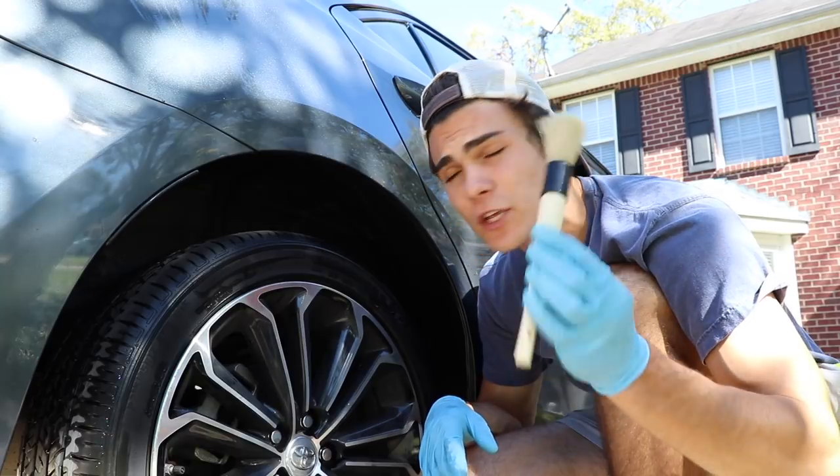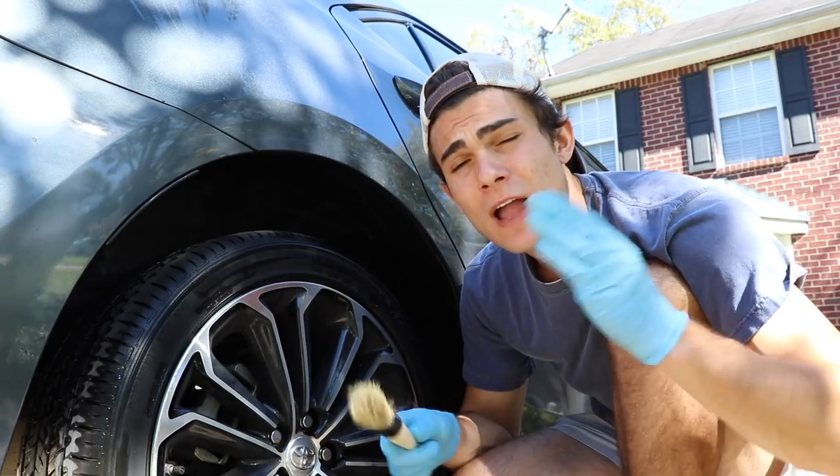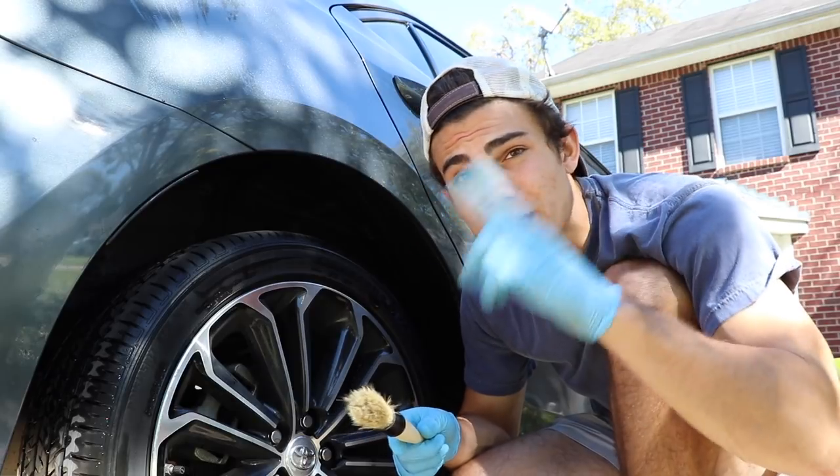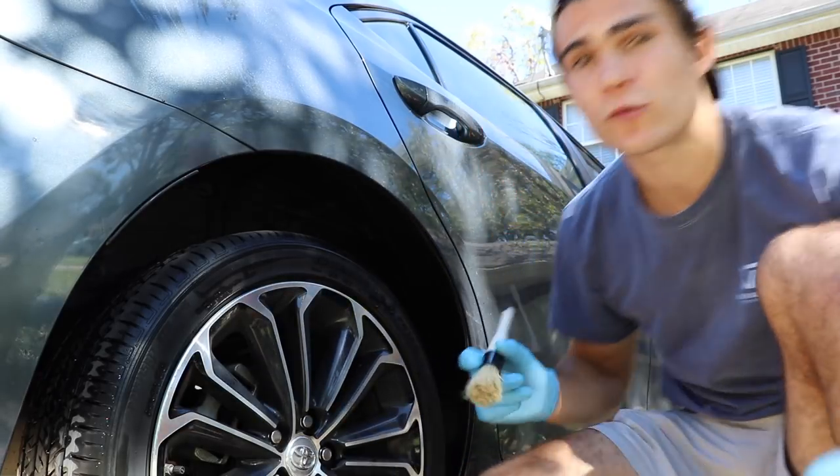So I want to show you guys how I use this Long Boar's Hair Brush on wheels. I actually have another video on this brush showing how I use it on the interior, so I'll link that up in the YouTube card right now. Definitely check out that video, but let me show you guys what I'm talking about here.